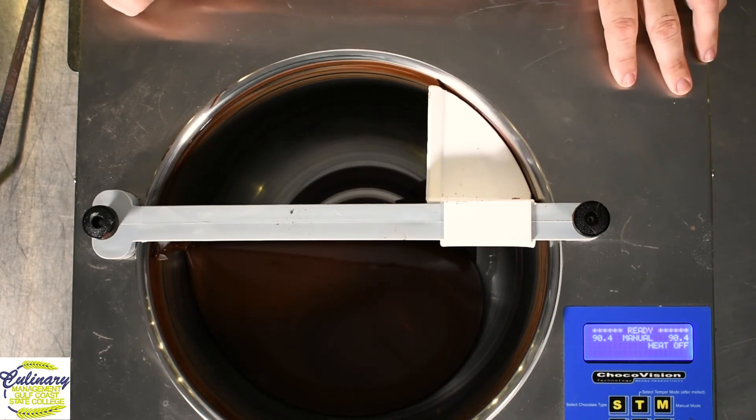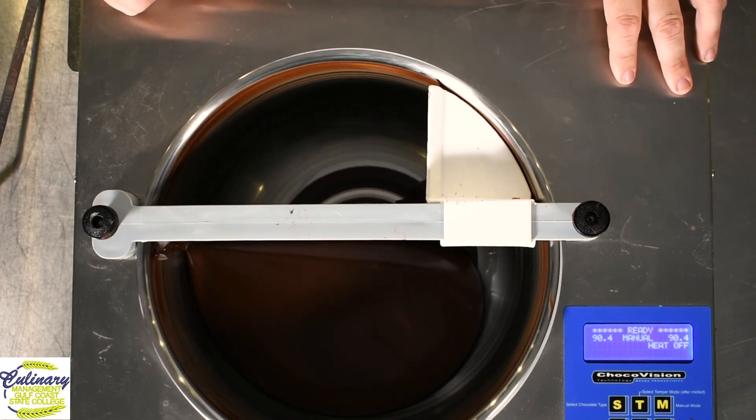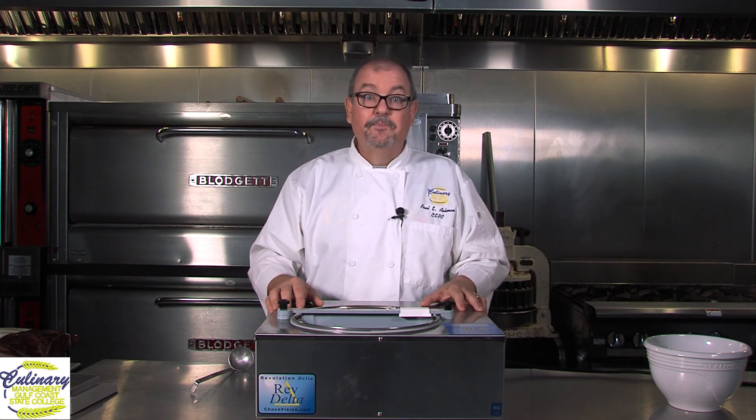This is a fairly small machine as chocolate tempering machines go. They make them even smaller than this. We have a couple of different kinds that we use here at the college. This one's nice for up to ten pounds of chocolate, keeping it in a nice working state for a good period of time.